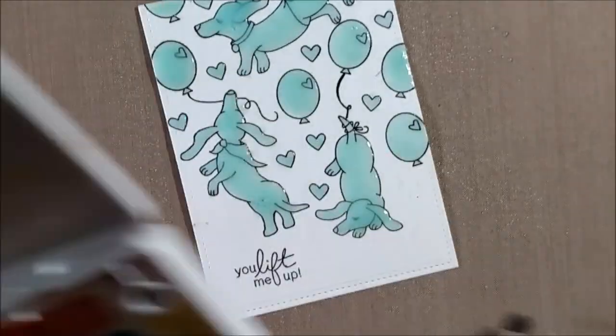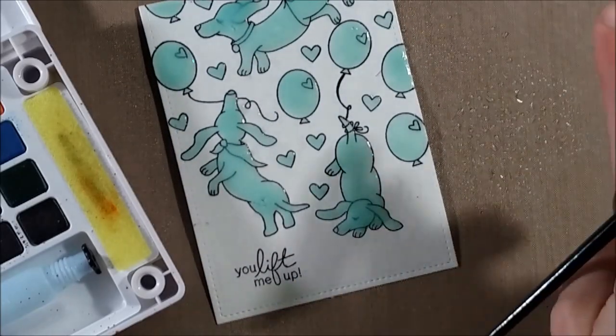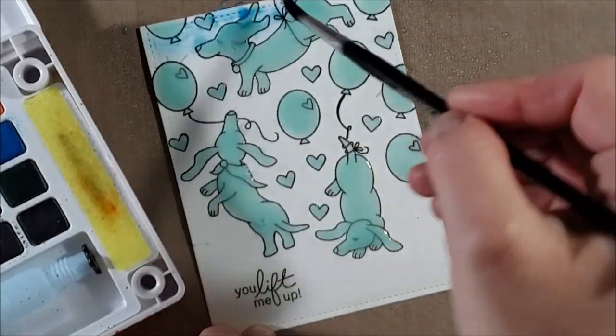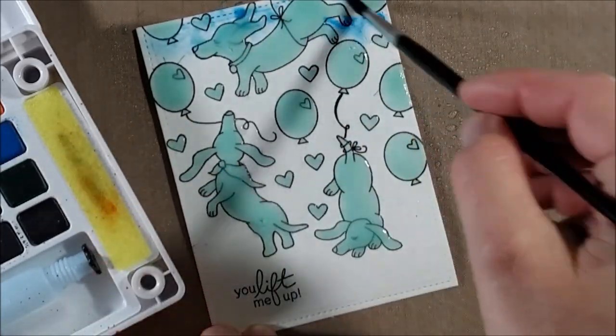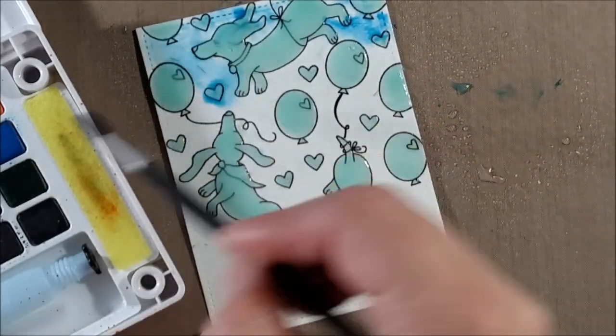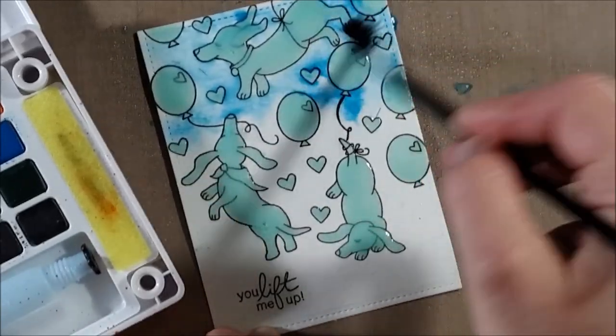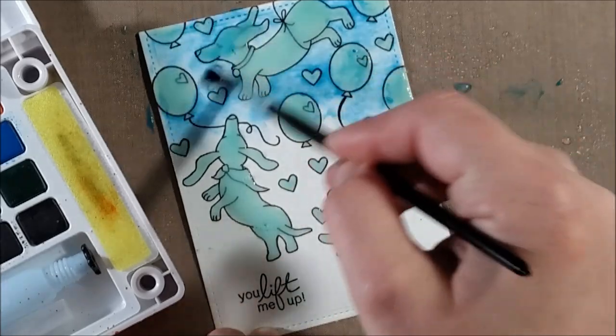Once I've covered all the images — which is quite time consuming, but worth it for the unique effect — I set it aside for about half an hour to dry. I had some really large areas masked and I wanted to make sure the technique would work because of all the time I'd already invested in the card.